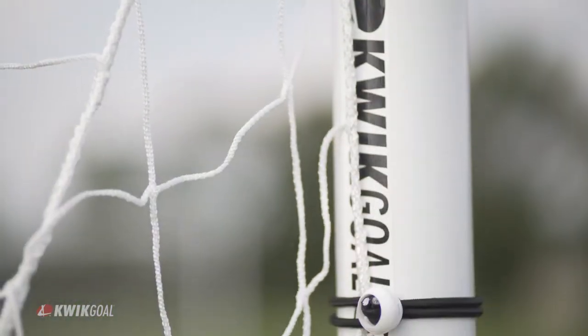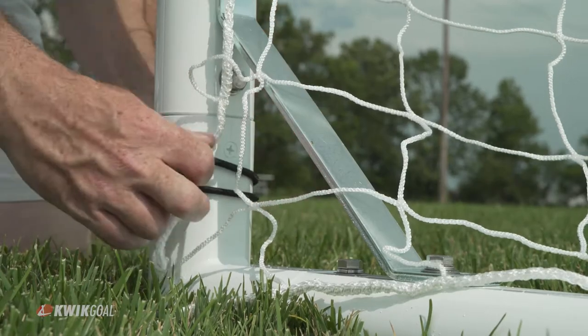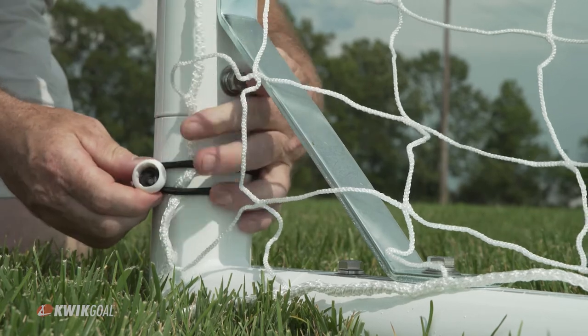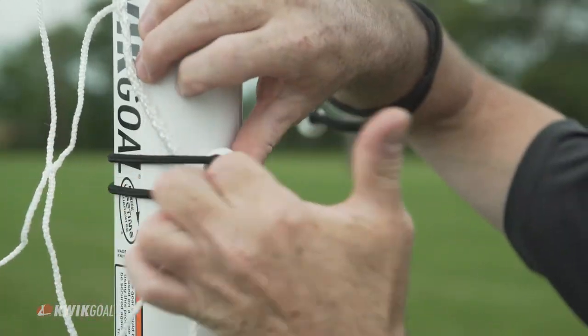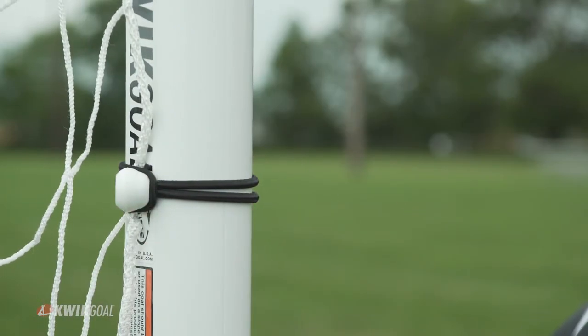Quick Goal Bungee Net Fasteners are quarter-inch UV resistant elastic cords. These are most commonly used with Quick Goal's Academy Goals and Rebounders. Simply loop the bungee around the frame and net, closing the loop on the bungee knob, making sure the knob is not facing the field of play.